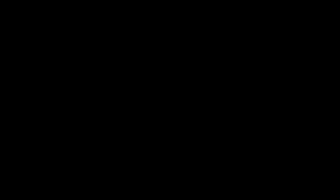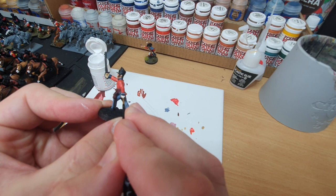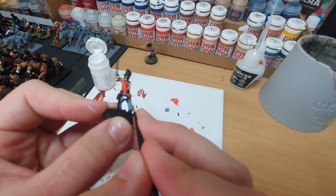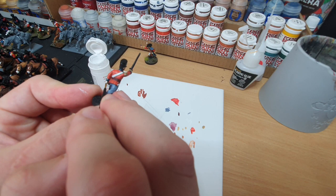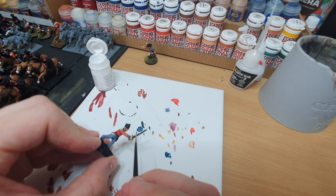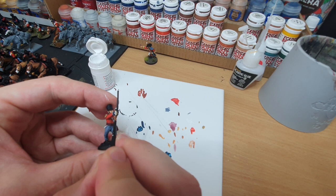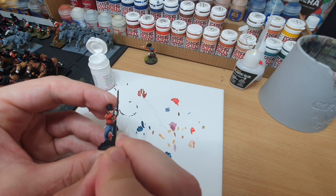Last but not least with the white is our gloves. Over our canvas colour from earlier, I just want to leave some of that showing as an under colour. You can see where I'm leaving some of that showing. Careful at this stage with application. Then the sword arm — same process, picking out the majority but leaving some of that under colour showing.